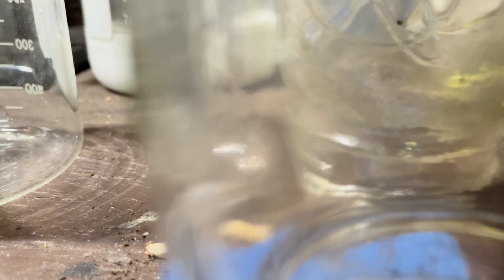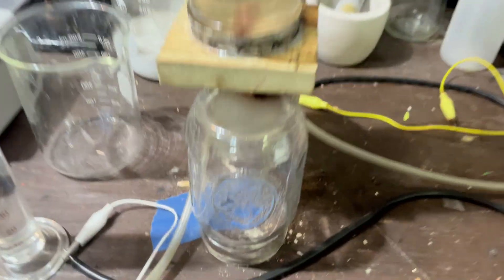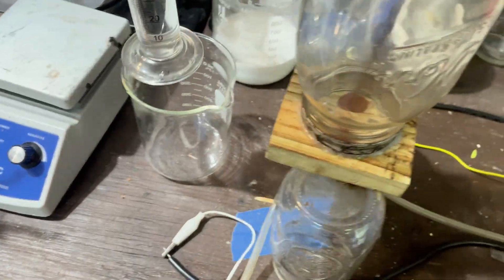Let me put that together. Now that this thing is assembled, it looks a lot more interesting. We got air, and we got our bubble stone and our water.